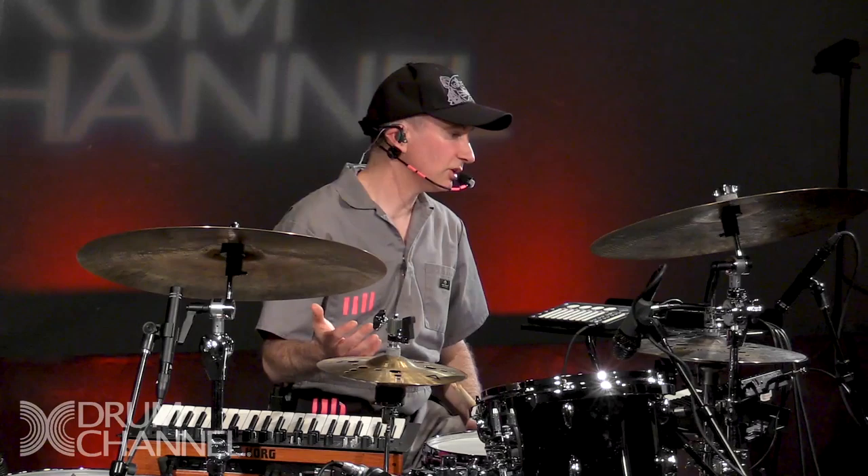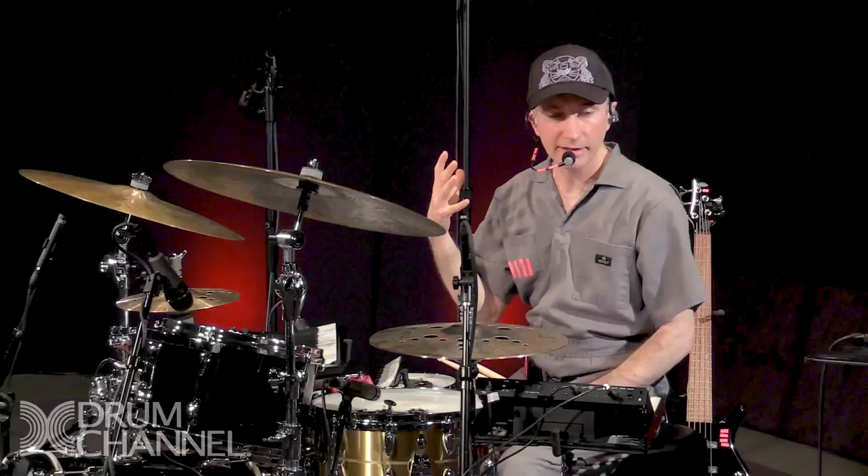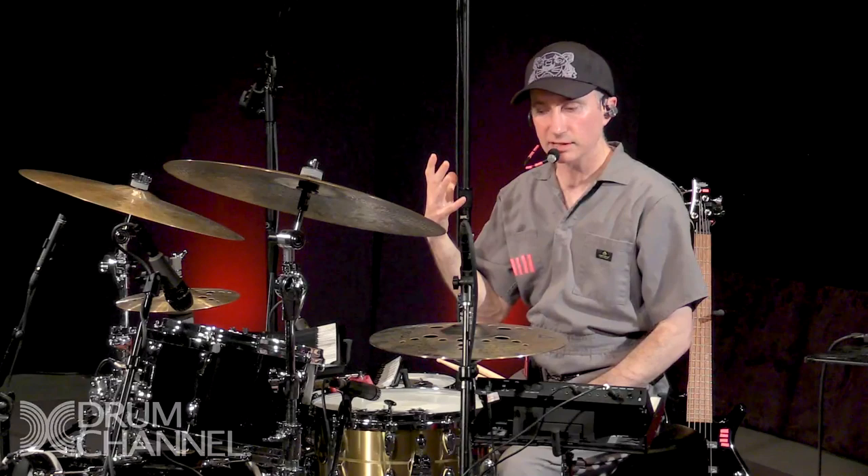Jack DeJohnette is a great piano player, and you can really hear that in his playing — you can hear that he understands harmony. He has that richness in his sound and can improvise on a splash cymbal for 20 minutes and it's interesting. A lot of my favorite drummers are multi-instrumentalists, and I can hear that in how they interact with other musicians — it's from a musician's perspective, not just a drummer's perspective.